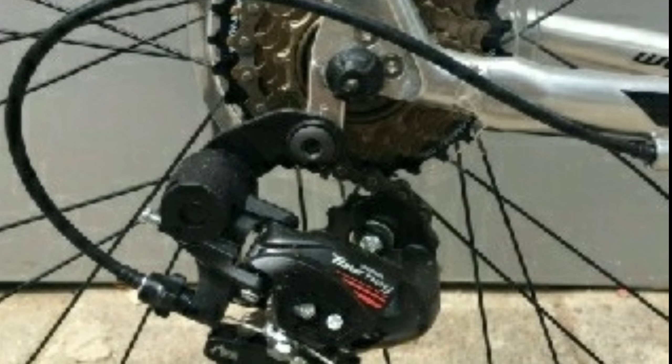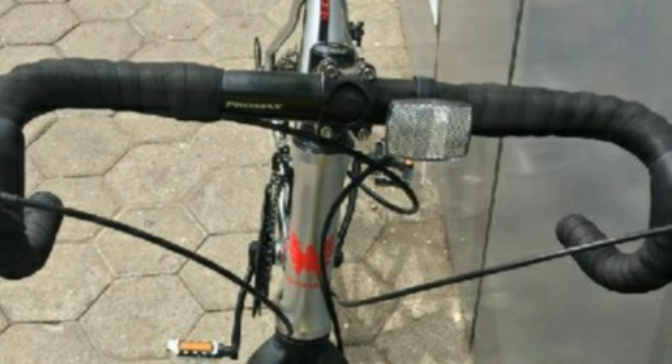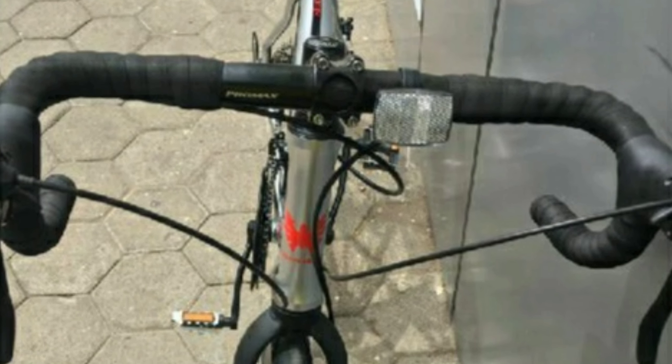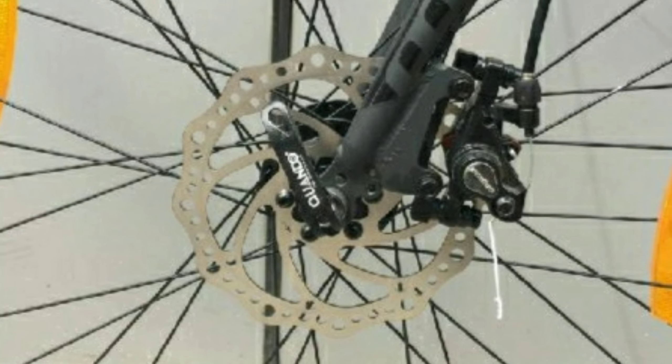Number one: Montra Helicon X. The Montra Helicon X is an alloy road bike. It comes with a combination of 14 gears — seven gears at the back of Shimano Tourney and two gears in the front, also of Shimano Tourney. The gear shifters are Shimano Tourney and the drop bar is made up of alloy, which is 420mm wide.